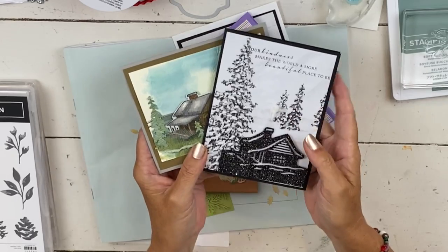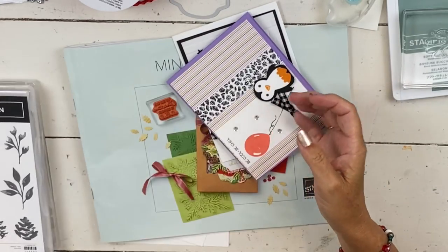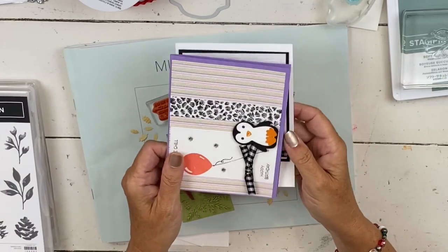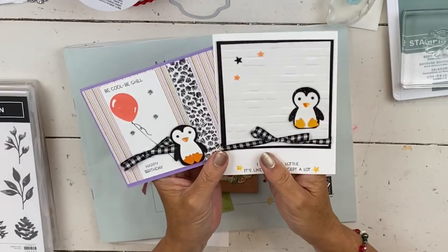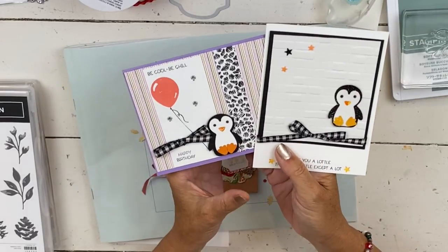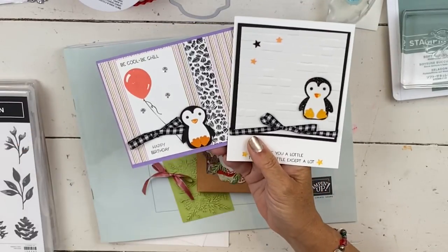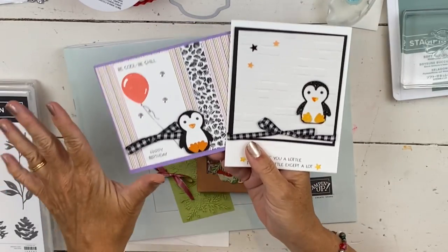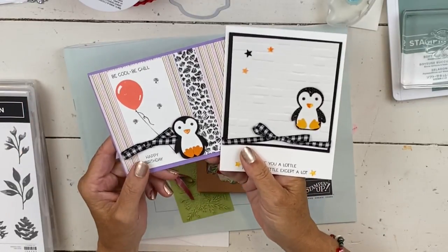The Peaceful Cabin class does close on August 6th, so if you want to take that class you need to sign up. Opening later this week will be my Penguin Place class. I have not opened this yet as of the day this video posts, but by the end of the week it will be up.